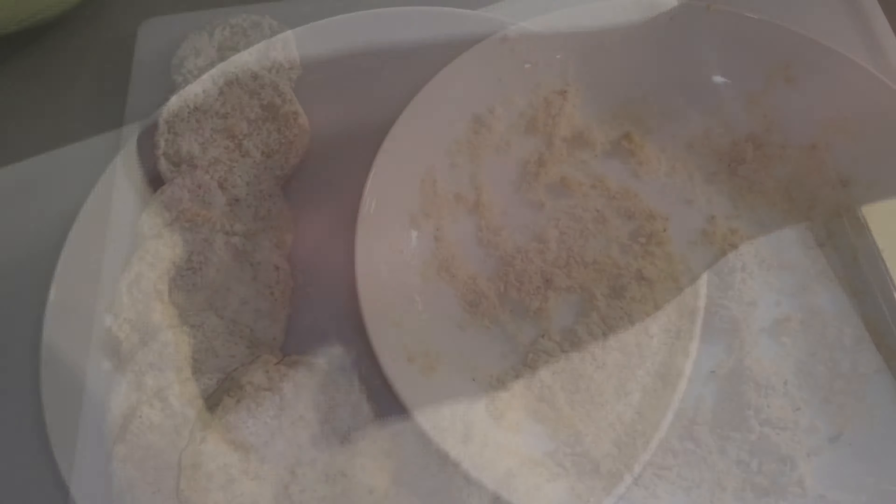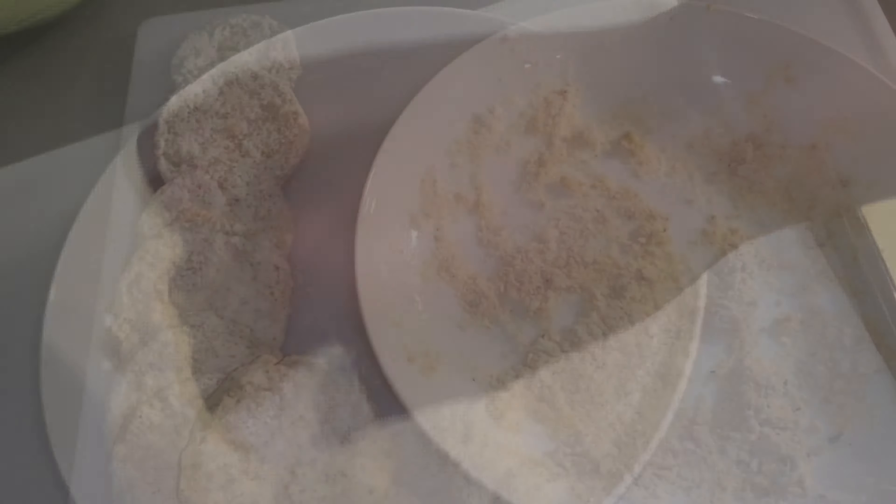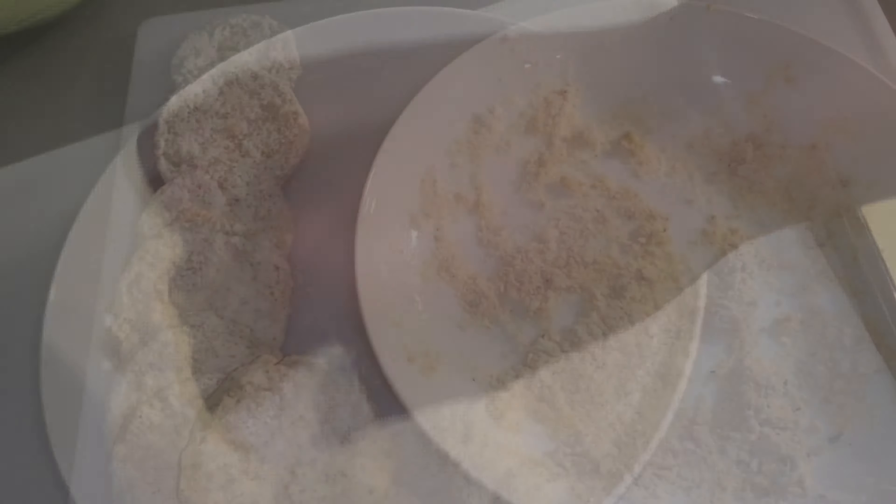If you did what you were supposed to do, they should look a little bit like this afterwards. And guess what — it's grease time! We're going to pull out the cast iron, go ahead and drop those in there, and get them all nice and crispy. I'm using the cast iron because my grandma used the cast iron. You can use whatever pan you want, but if they don't turn out right, that's on you — because I told you what to do.